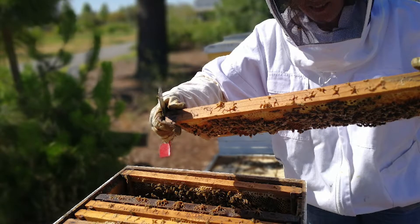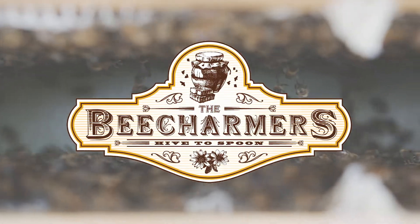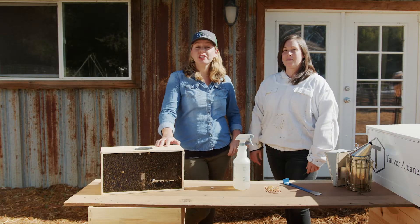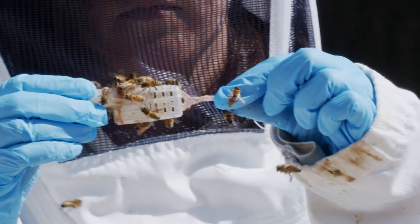Rachel works with our family to educate about the importance of honeybees. She runs her own business called The Bee Charmers, where she teaches beekeeping classes, mentors other beekeepers, and advocates about responsible beekeeping. Now I'm going to turn it over to Rachel Morrison, who's going to show you how to install a new queen in a hive.